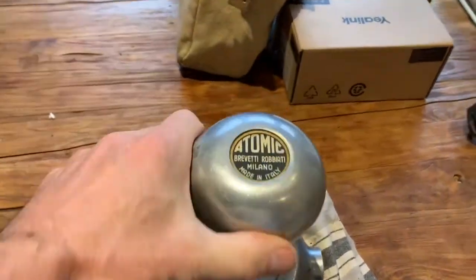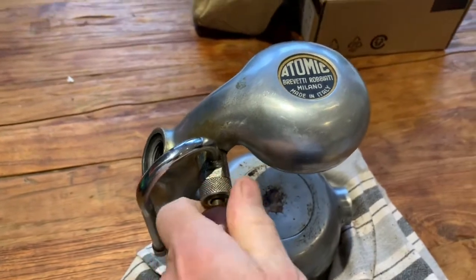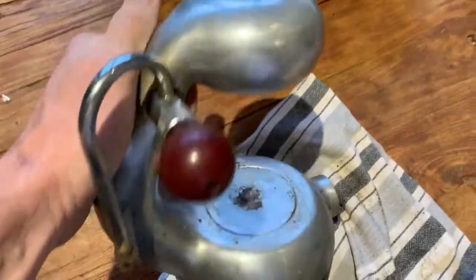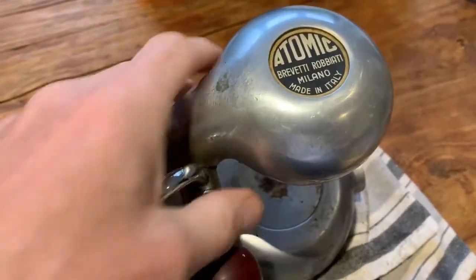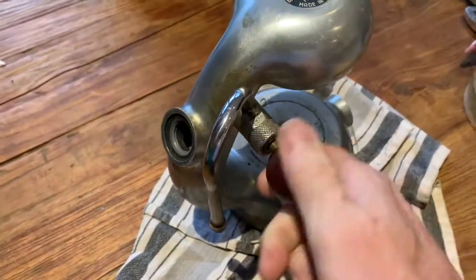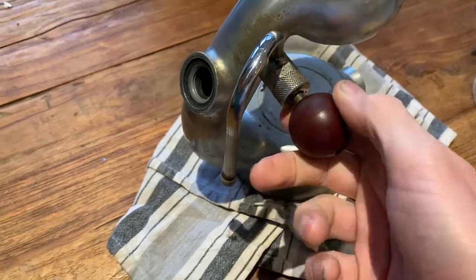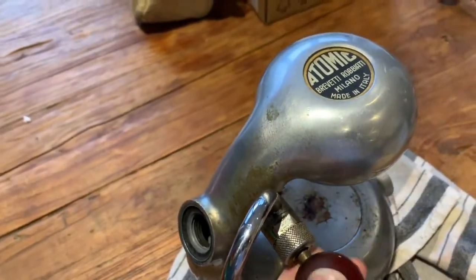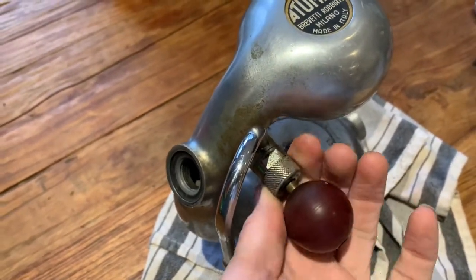A common problem you will experience with your Atomic over time is the gradual loss of steam pressure. This is our day-to-day machine, used at least once or twice a day, and we haven't done anything to it for the last few years. What I've noticed is that it's becoming increasingly difficult to get really hot, smooth milk. The reason is that it's got a tiny little steam leak here, which isn't getting any better — and sometimes you can't even see those steam leaks.